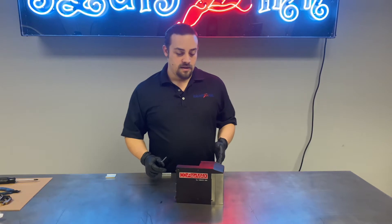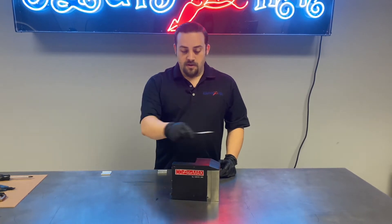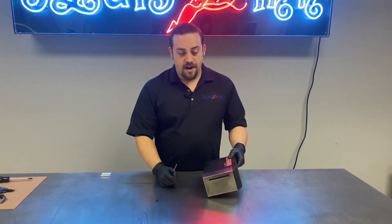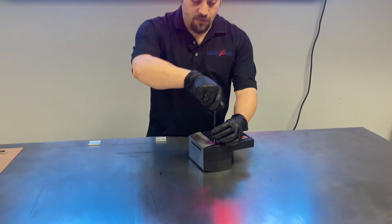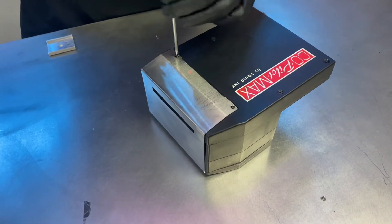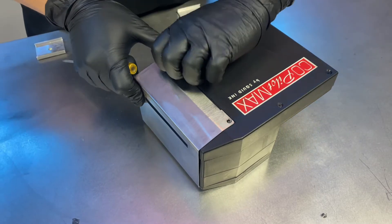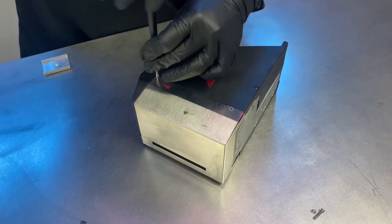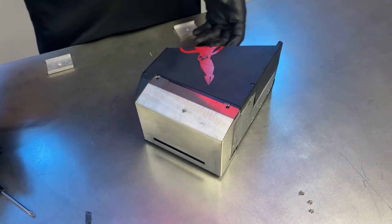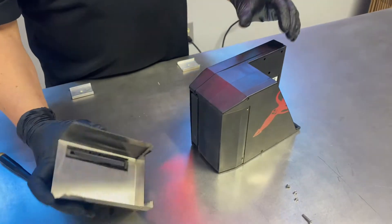Once you have your print engine replacement kit on hand, the next step is to start removing the covers. You can get away with removing all the external screws with just a number one Phillips screwdriver. We're going to first remove the nozzle plate cover. One thing to point out is that there are some different size screws, so once you have all the screws taken off, you want to take care to put them in a safe place so as not to lose them. With the screws off, we can go ahead and remove our cover.